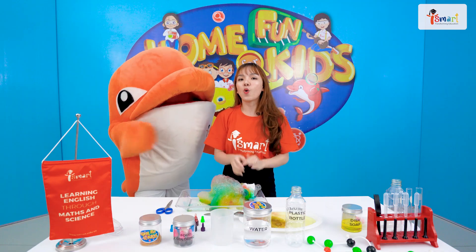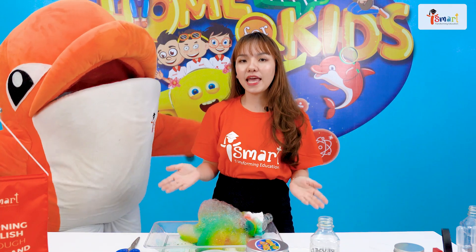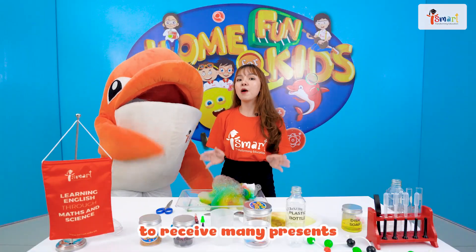Okay, everyone. When you finish your experiment, don't forget to take a photo or make a video and send it to iSmart Education to receive many presents.